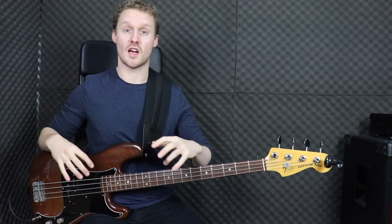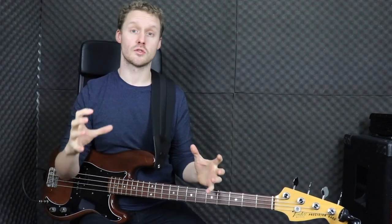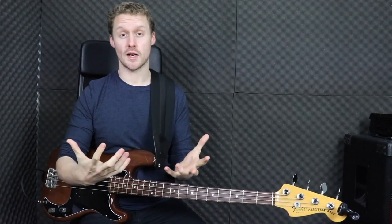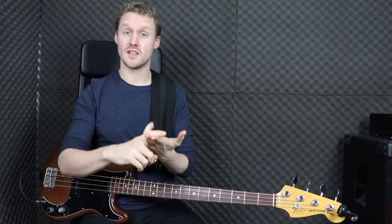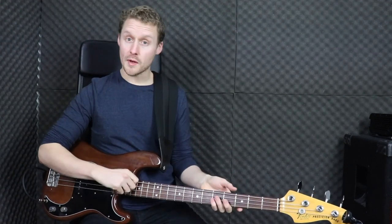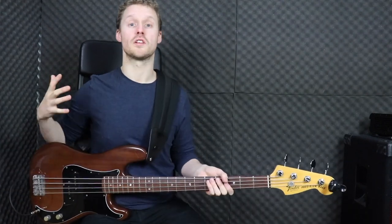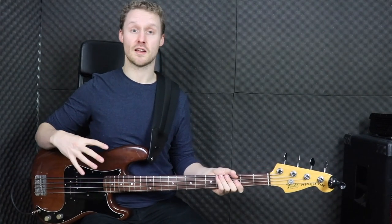These are Dunlop nickel rounds, but there are a lot of other great companies that also make strings available for drop tuning. Rotosound have a whole range called Dropzone strings designed specifically for drop tuning. You could also look at DR strings, which have great drop tuning options. D'Addario and Dunlop also have some really heavy gauge strings that are great for drop tuning. All of those are linked in the description below so you can head down and take a look.